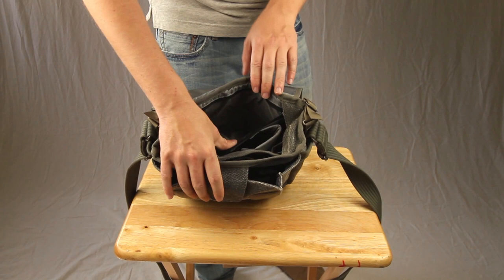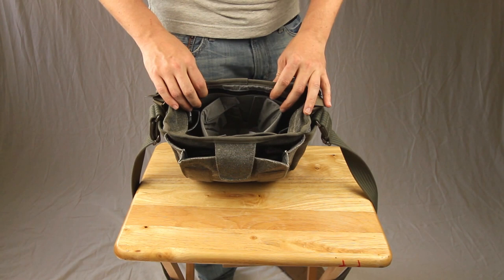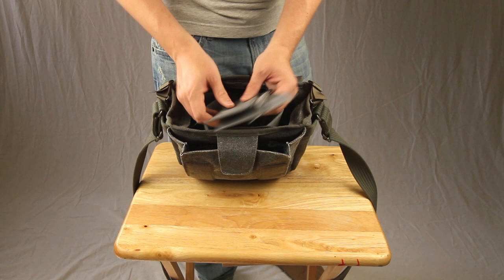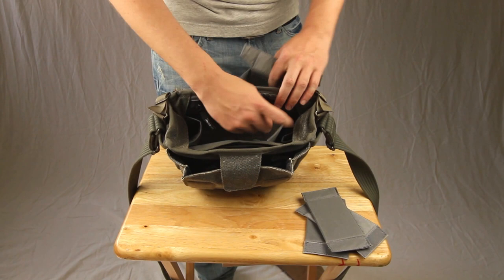Inside the bag there's a zippered pouch where I'd put receipts, a pen, a battery or two, SD cards — it's not a lot of room but it has a zipper which is really nice so you can zip it closed. They also give you three extra small spacers; if you don't like the default dividers you can go in and kind of make your own layout.